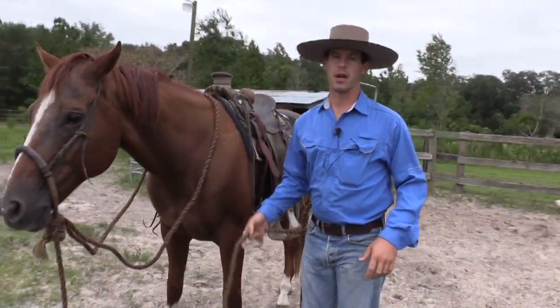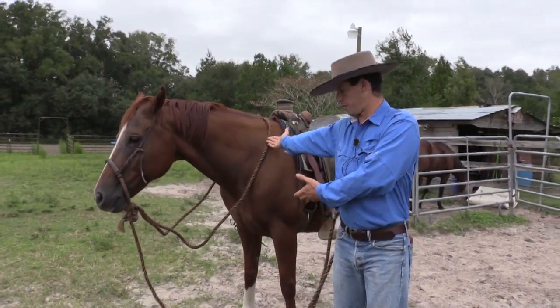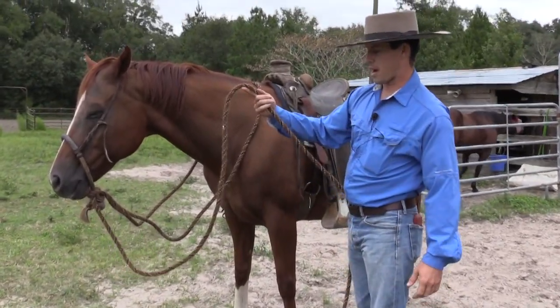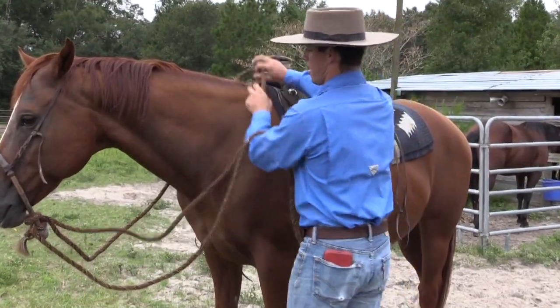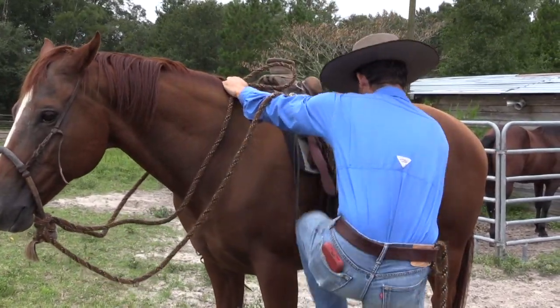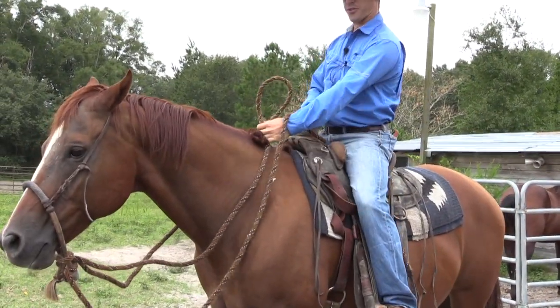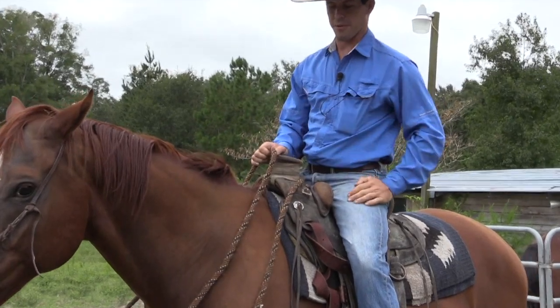When you go to get on your horse — this is our horse for the demonstration — you pick it up right here and just lay it over your forearm. Then once you get on your horse it's just kind of laying right here on your wrist and you just let it fall.